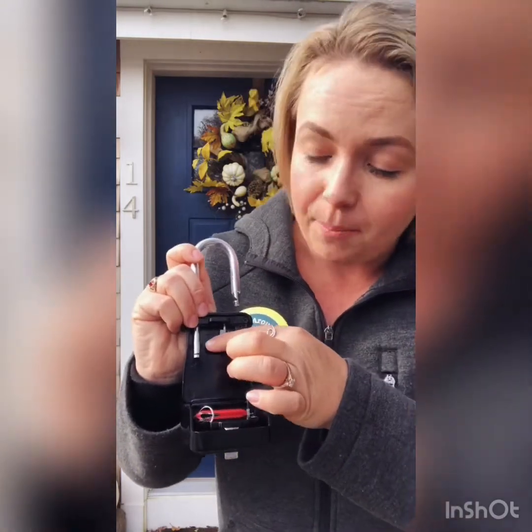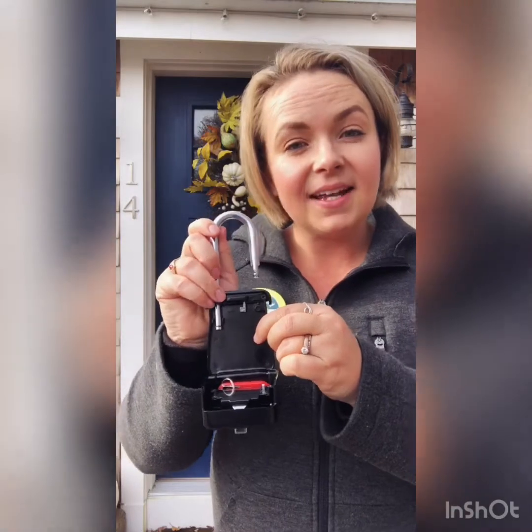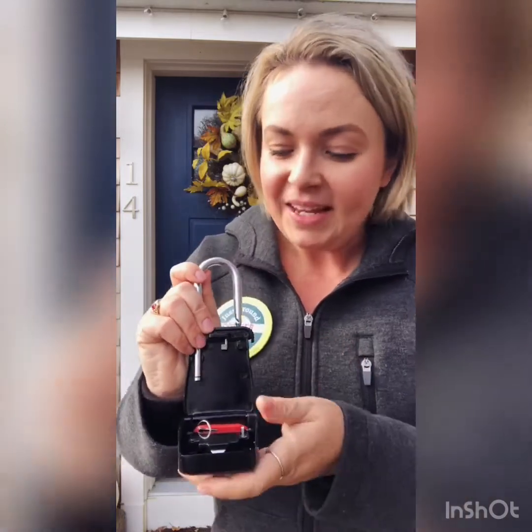One thing to pay attention to with this bar when you're going to put it on your door: there is a bar here, and if this silver bar comes up past that point it tends to get jammed and won't release. Just wiggle it around and that'll open it right up for you.